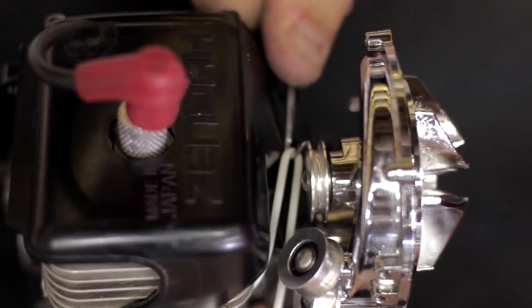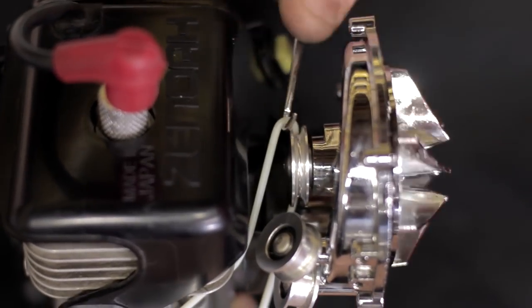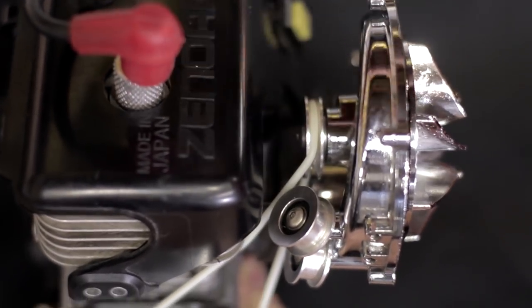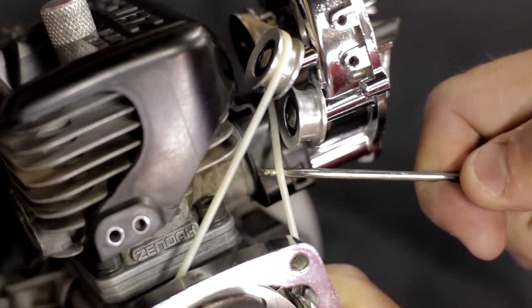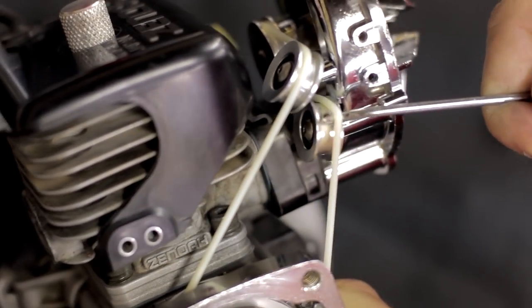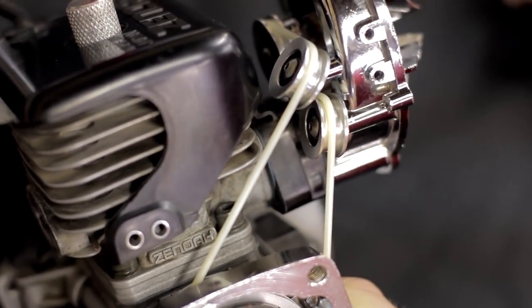The next thing you want to do is install the belt to the supercharger. Again you want to use that special tool. You can stretch it around the overdrive pulley first and then come back and snap it onto the idler pulleys. You can find a link to this tool in the description.